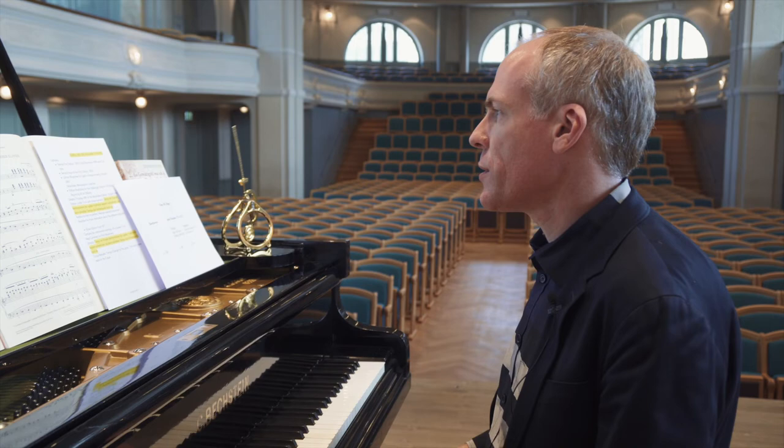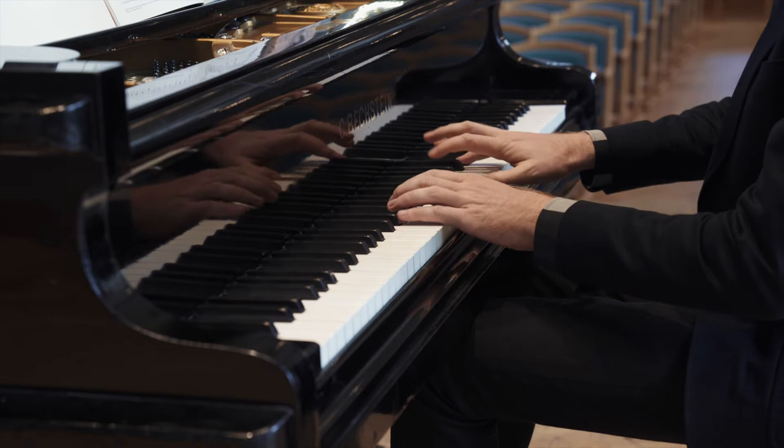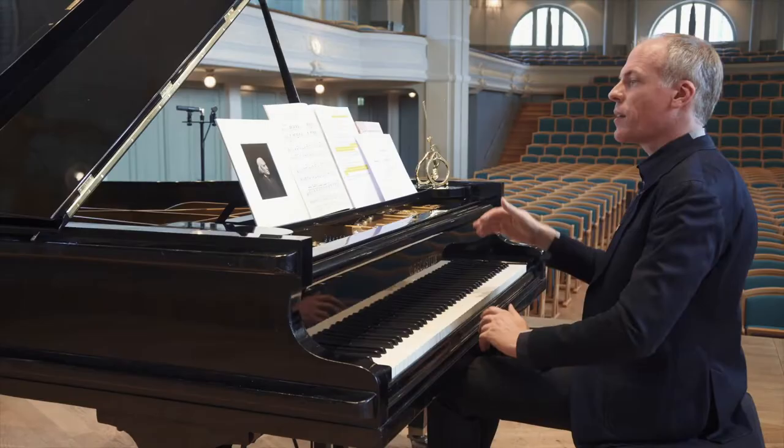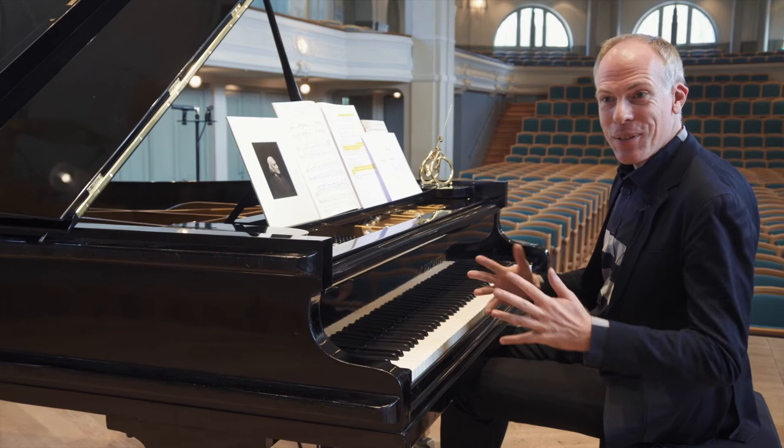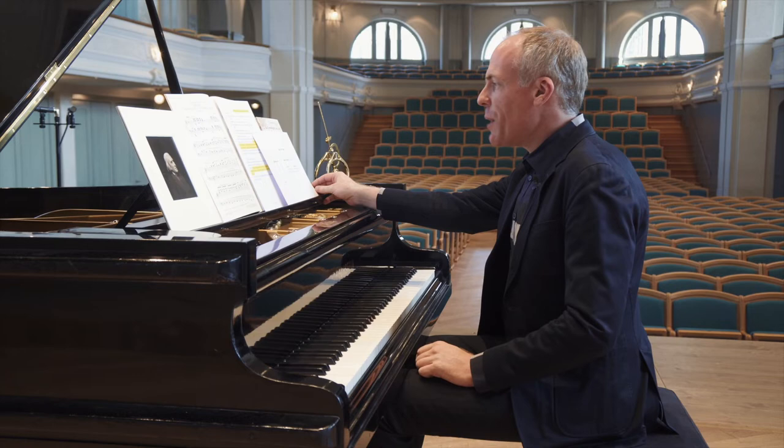I'm going to play the first eight bars of the first movement, first according to Beethoven's own metronome marking, minim equals 138. [Piano performance] I guess you can decide for yourself whether or not this is 'so fearful a prestissimo,' as Moscheles puts it.